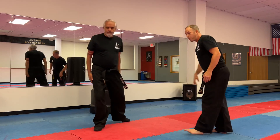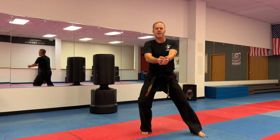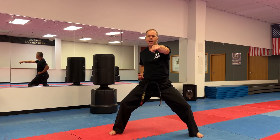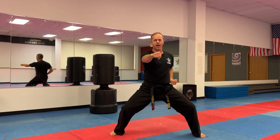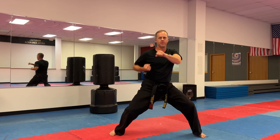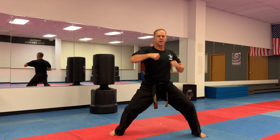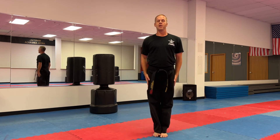Awesome — thank you, Mr. Leckie. Pause the video and practice that entire series maybe ten times until you've got it. Last thing: attention to bow, horse riding stance, loud yell, hands in front for a punch. When I count, your best karate punch. Ready, set: one through ten, one through ten. Attention, and bow.